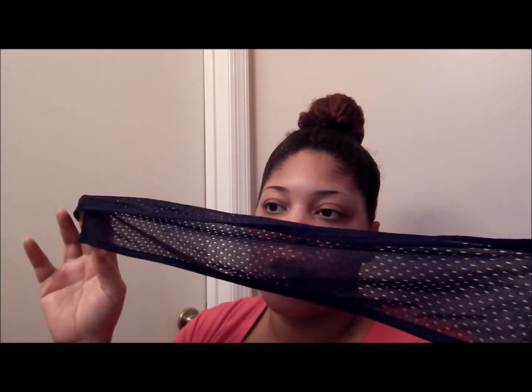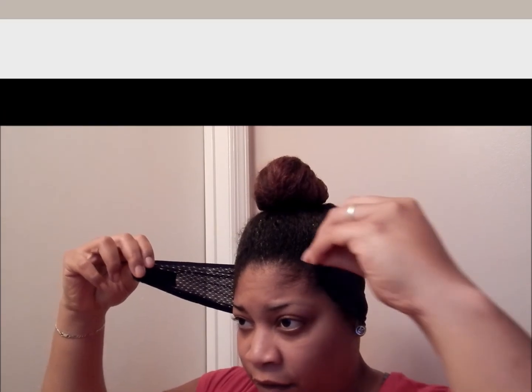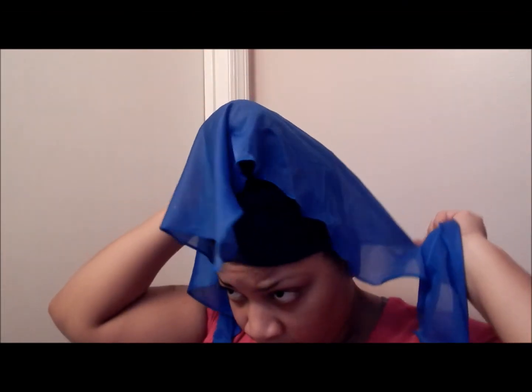I got this tip from a woman in the Facebook group I'm in. She said because my scarf won't stay on, try the elastic mesh wrap thingies. I happen to still have mine from my relaxer days, so it really helps stay on all night and really helps keep my edges laid. I'm gonna put this on first, then tie my scarf on.